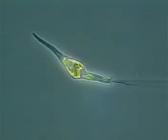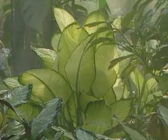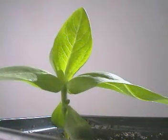Some plants are just one cell big. Others are made up of many thousands and millions of cells, all working together. Even these tiny leaves are made up of a whole variety of cells. But to see them, you need one of the most powerful microscopes available.